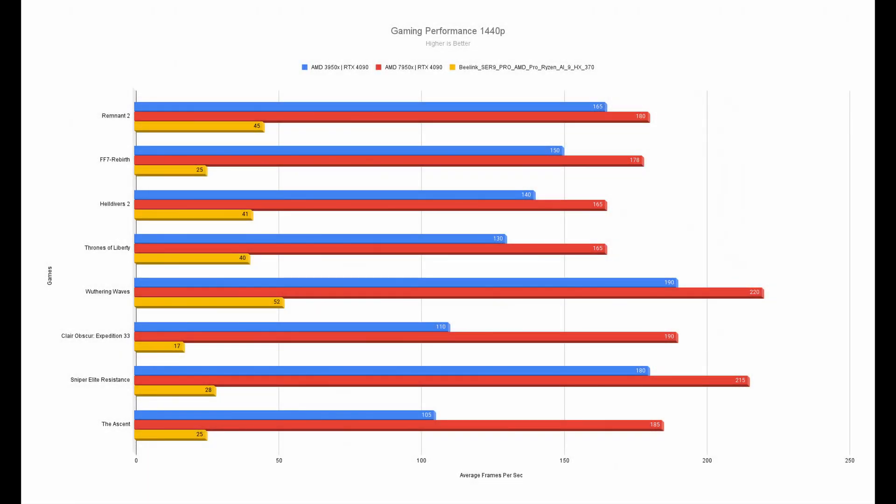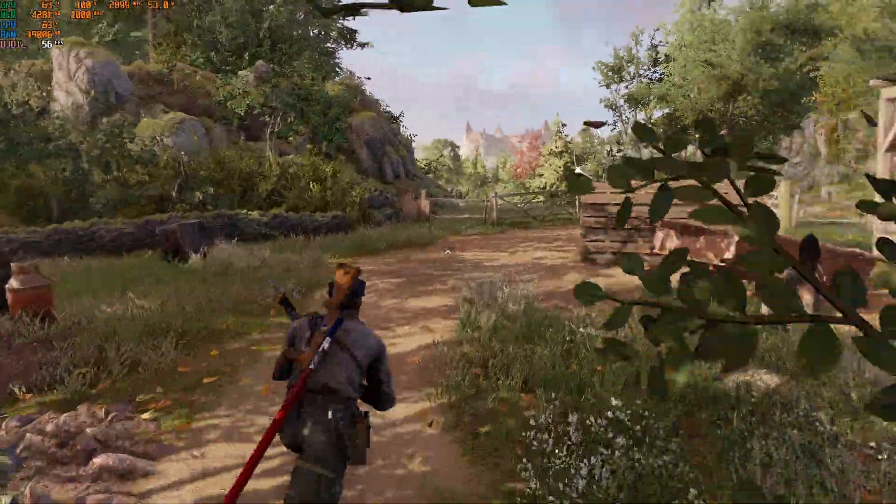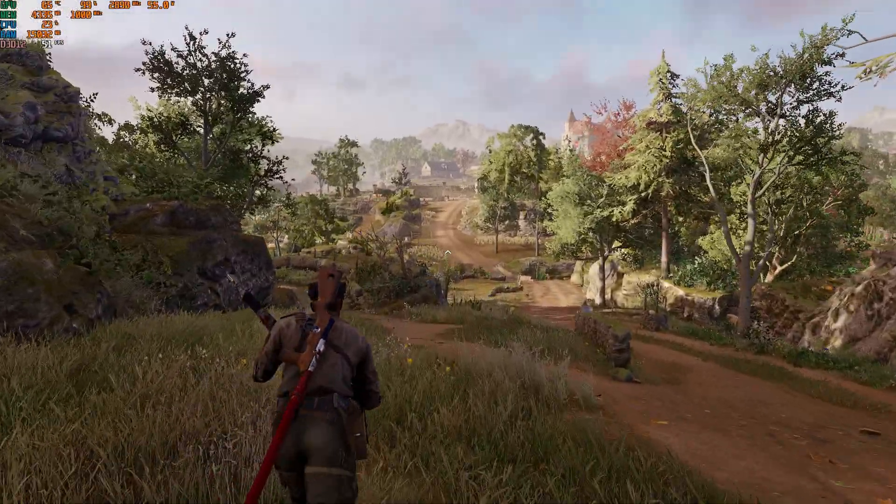As usual, I tested a bunch of games that I normally play to see how it stacks up against my daily driver — a desktop with a 7950X AMD CPU and an RTX 4090. I played all games on the highest graphic settings on my main desktop, and tested them at the medium preset for the Beelink, as it simply cannot run games at a decent frame rate on anything higher. The system is able to run most of these games just fine at 1080p, with a decent and very playable frame rate.